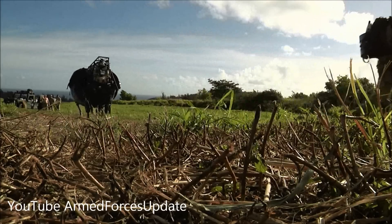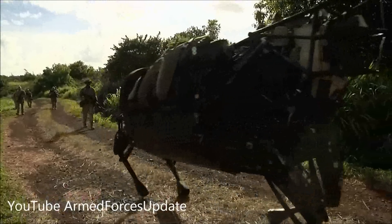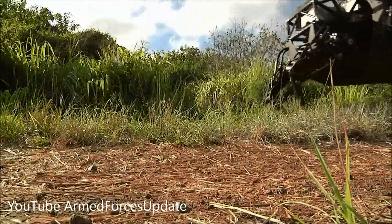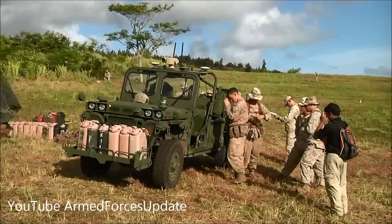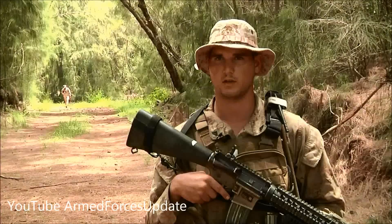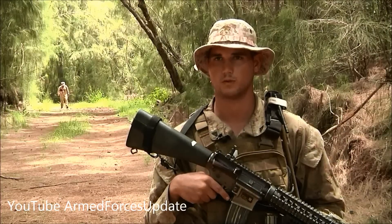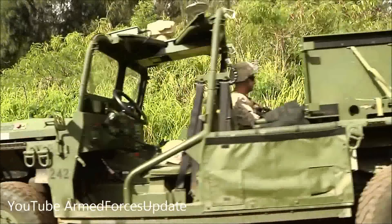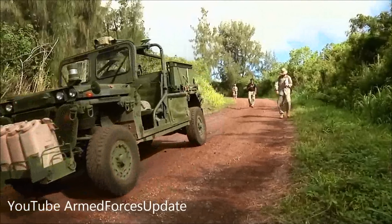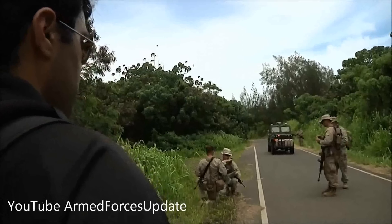Marines at the Kahuku training area are field testing new technology. This is the Legged Squad Support System, or LS3. It can carry up to 400 pounds of equipment and travel up to 20 miles. These Marines are also trying out the Ground Unmanned Support Surrogate, better known as GUS. In general, the concept is there — it's a good idea, especially for patrolling, where we use it primarily for patrolling and resupplying. It's pretty good in that you can just walk along with it and still have your rifle out while it follows you, and you don't waste a driver. Bringing it out to the field, watching them use it, seeing what problems they encounter — the feedback they give us is invaluable to making these things better.